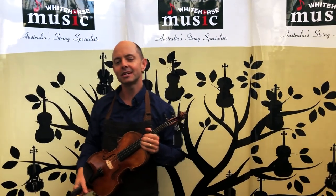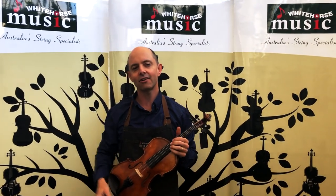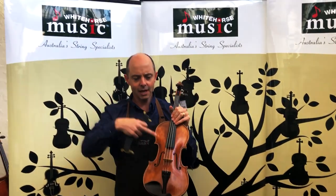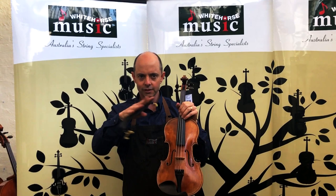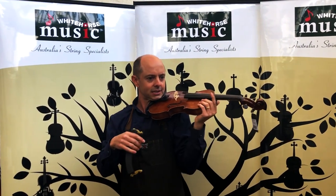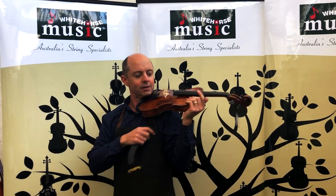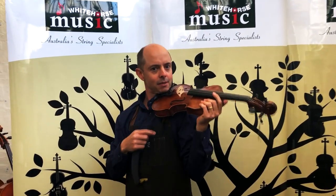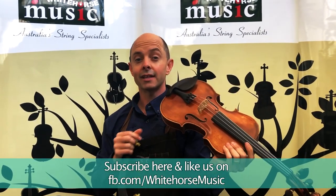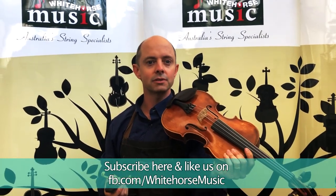Today I'm giving you a few tips about shoulder rests. When I've set up a violin and made all the parts for it, if I play the violin without the shoulder rest it sounds a certain way, because I do have my shoulder clamping the back of the violin. And when I put a shoulder rest on, the violin actually does sound more open to me.